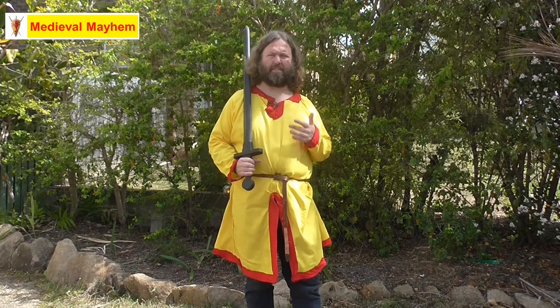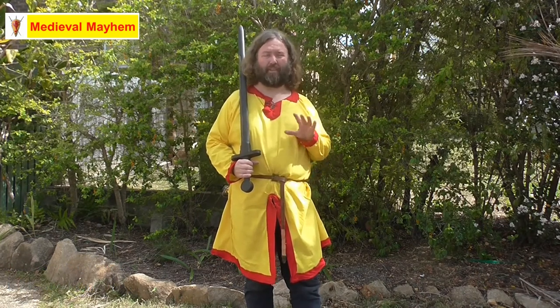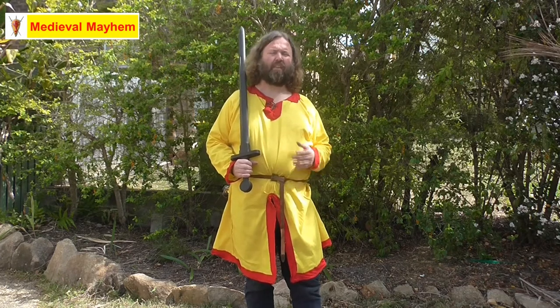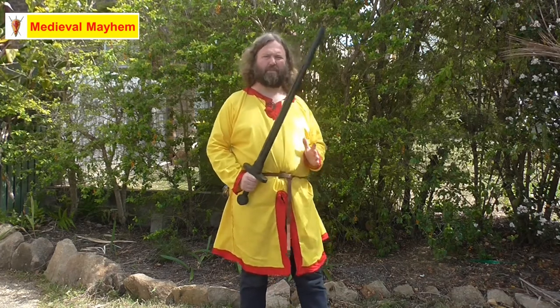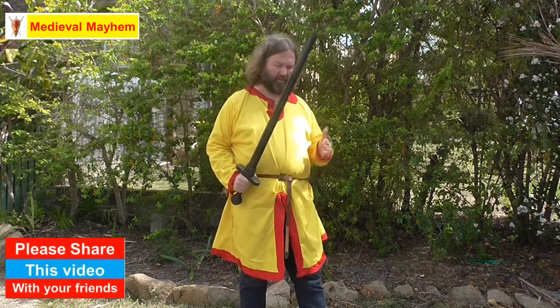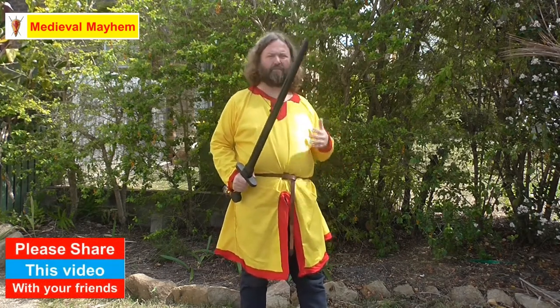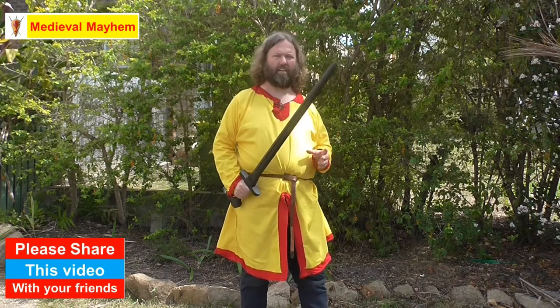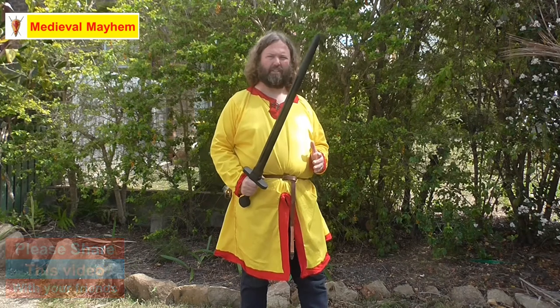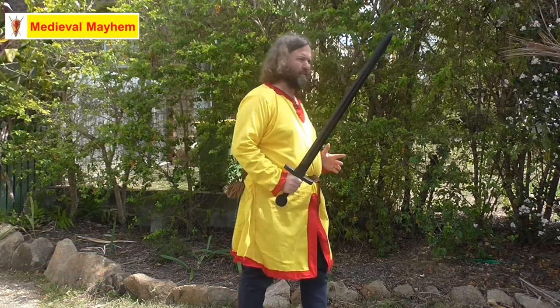We're looking to learn the front spin because it's the very foundation for a lot of the more dynamic moves that we'll go into in some of the future videos. The start position for this particular skill — the front spin — is like so: split stance, feet shoulder width apart, knees slightly bent, and the sword in an upright position, slightly angled as you can see.